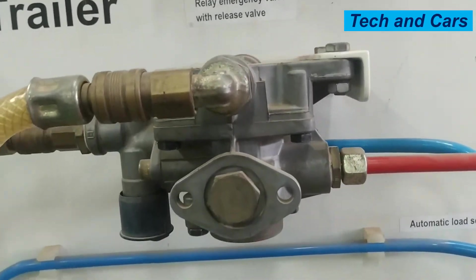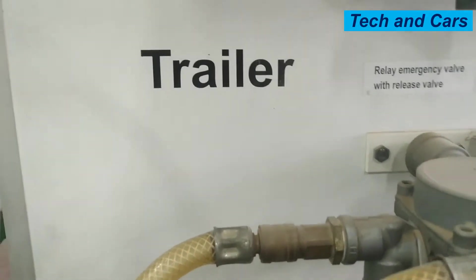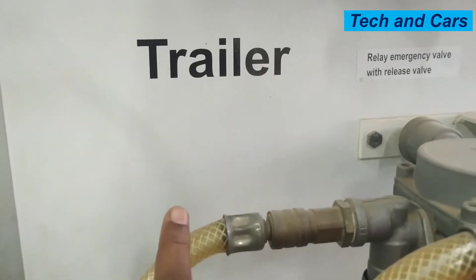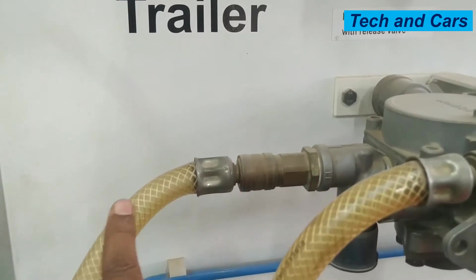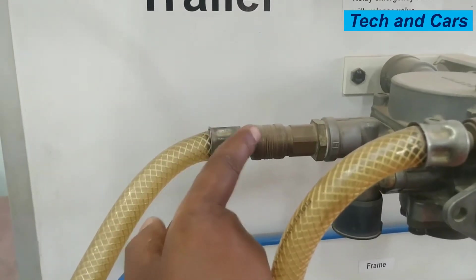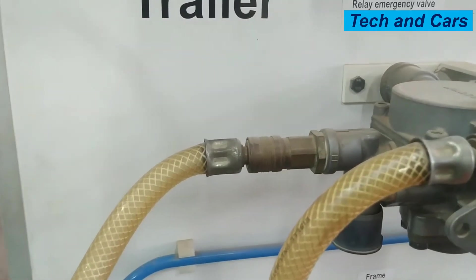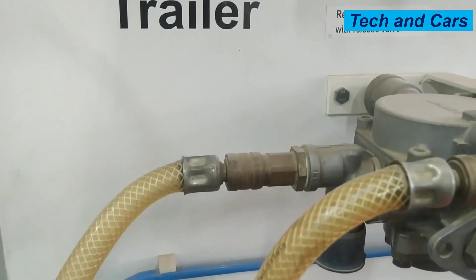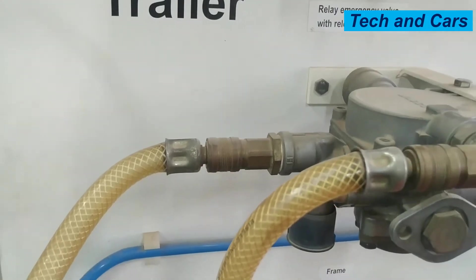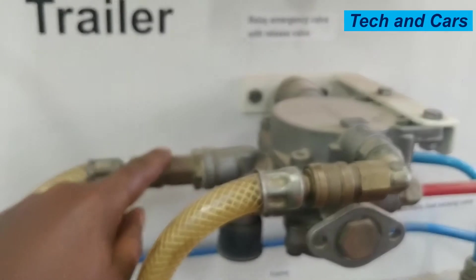Right here we have a relay emergency valve with a release valve. This is a compressed air supply line from the four-way circuit protection valve — a line coming from the compressor side. So this is always pumping air as long as the engine is running and as long as the air compressor is producing pressure. This line will be used to fill the reservoir.